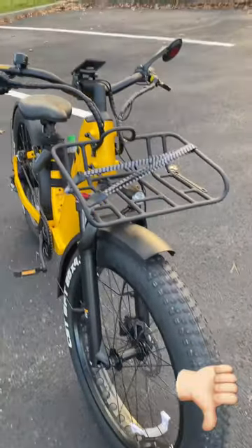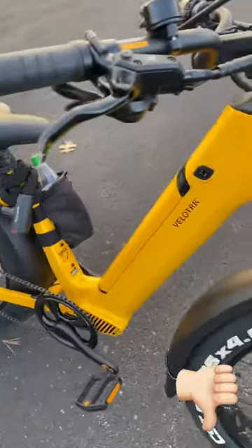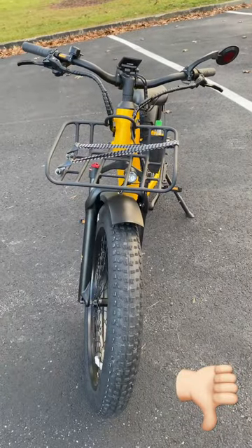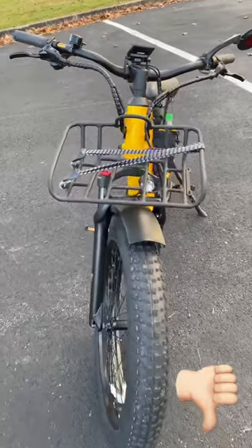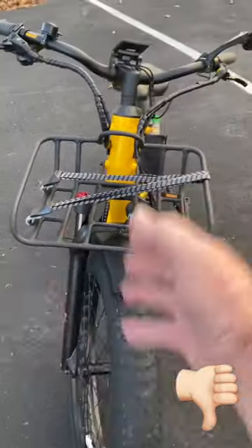Hey guys, I'm out here with the Velotrek Nomad 1 and like I said before it's a fantastic bike, but I went and picked up this front rack for it and I gotta be honest I'm really not a big fan of the rack. I wish they would have just enclosed the whole thing so you could like lay something in there without having to strap it down.